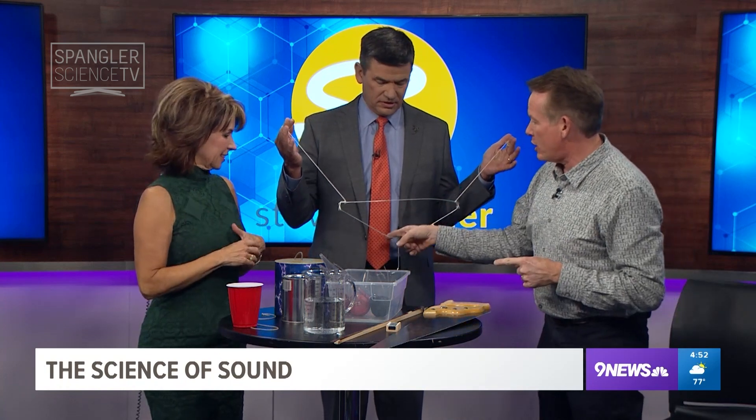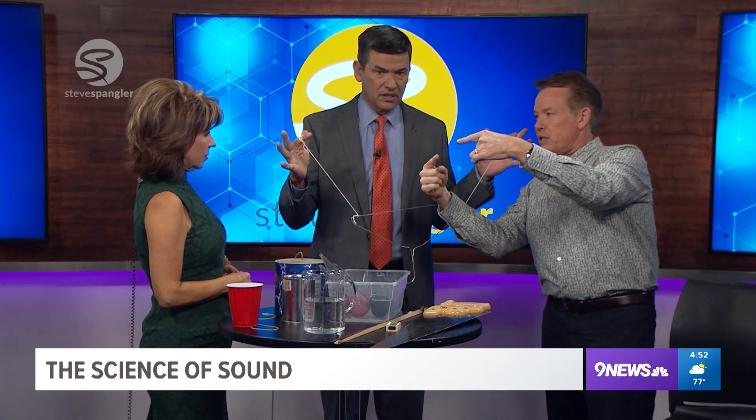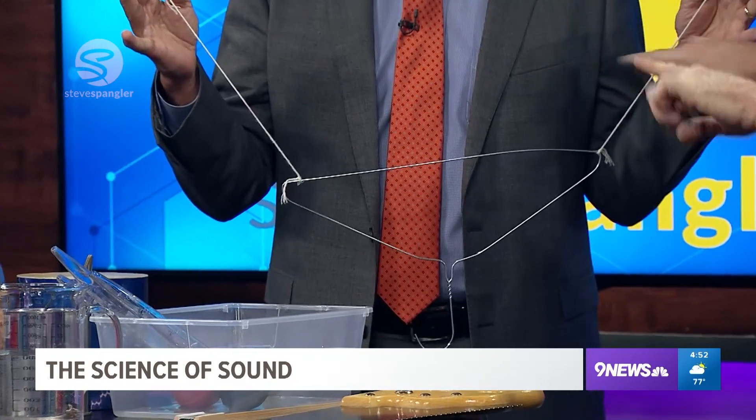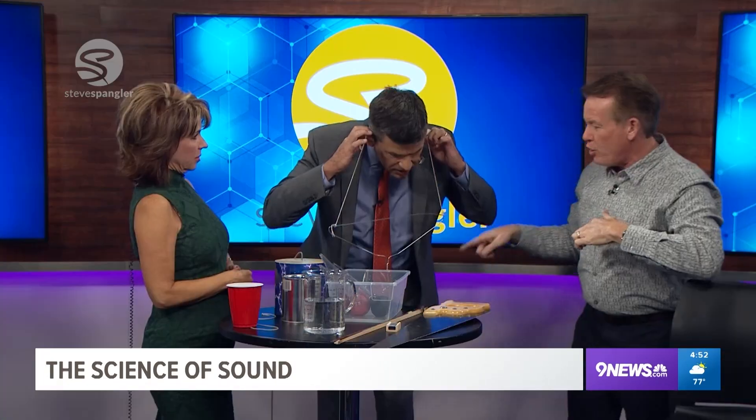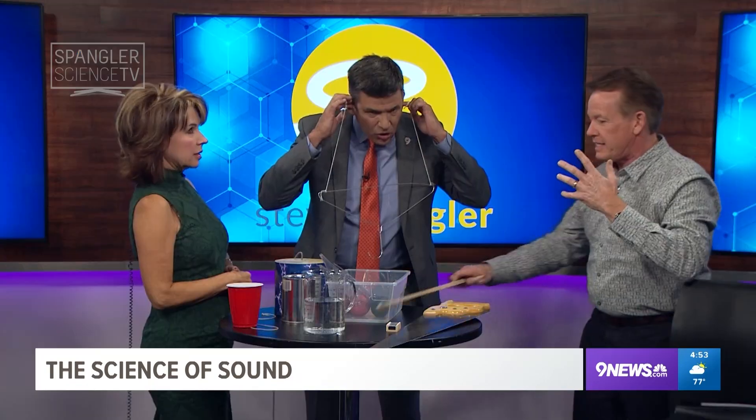It's so easy to do — just a coat hanger. Two pieces of string, and notice what Tom did: he wrapped them around his fingers. Without touching the string, you just put your fingers in your ears, then you go around and hit things, like the side of the table. The vibration — you can't hear it at home, but it's this really low-pitched kind of ringing that's kind of weird and spooky.